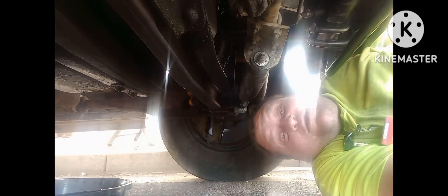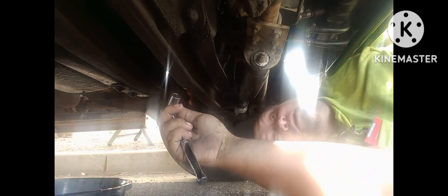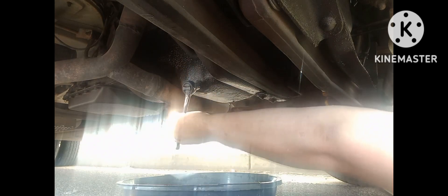Y'all can't tell me I don't know what I'm doing. First socket I picked up, I looked to see if it would fit on the drain plug over here. Let me spin you guys that way a little bit so you can see how we do this. This nut right here — stuck it on there and it fits. So we need to figure out which way we gotta loosen this — obviously not that way. We gotta turn it this way to loosen it.